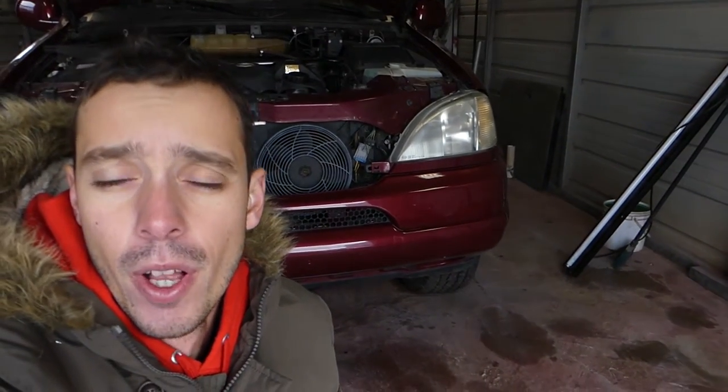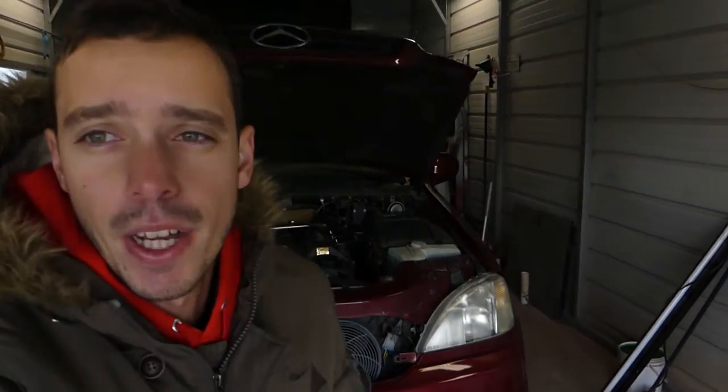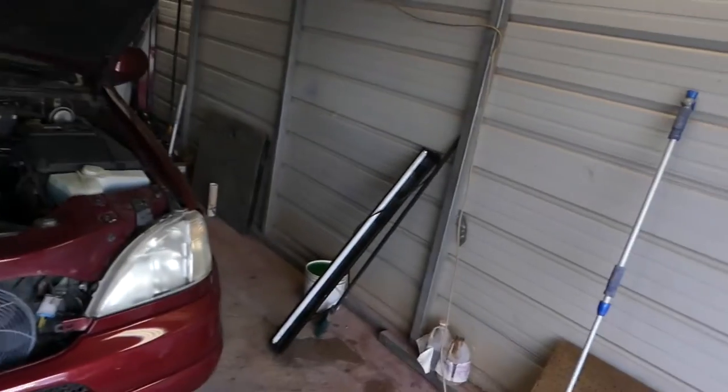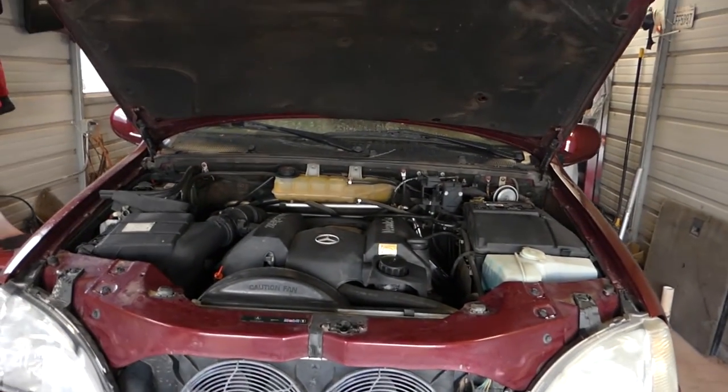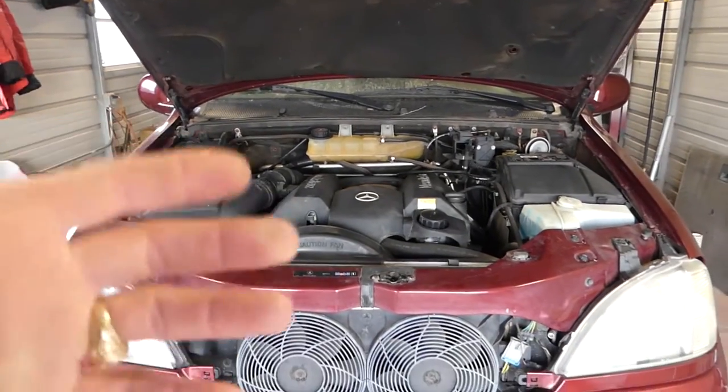Hey guys, welcome back to the channel. Today we will show you how to remove or replace the upper engine cover on the ML320 or ML430, the W163. I think it will even work for the ML350 — stay with us.